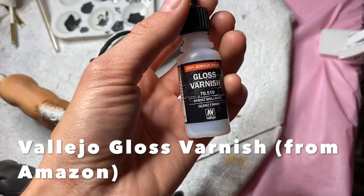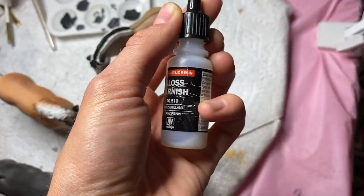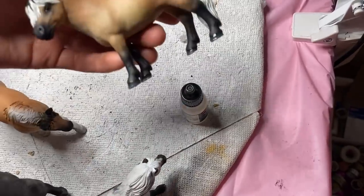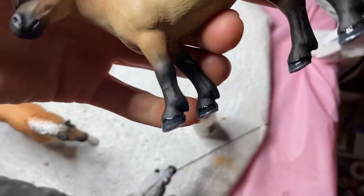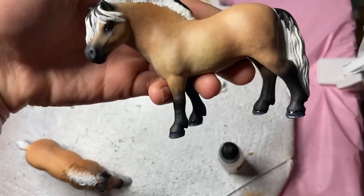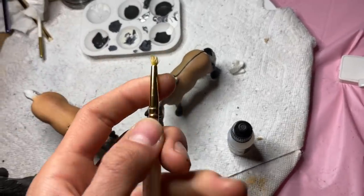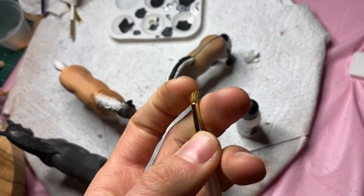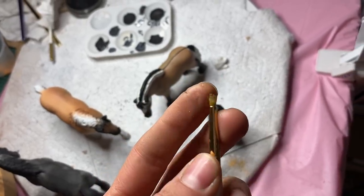For eyes and hooves I use this gloss varnish, which is just acrylic resin. I put it over the eyes and hooves. Just a word of warning — it will make basically whatever it touches shiny, so be really careful about where you're putting it on the eyes and hooves. It takes a little bit to dry but once it does it leaves a really nice glossy coat. Another word of warning: this stuff completely ruins your brushes — they will become stale and brittle. Make sure you use either a toothpick or one allocated brush just for this task.